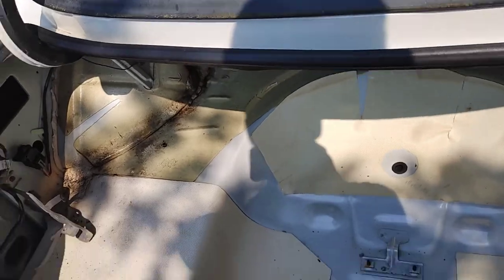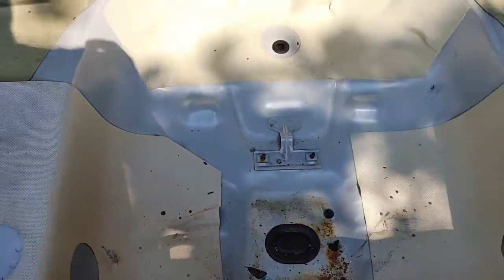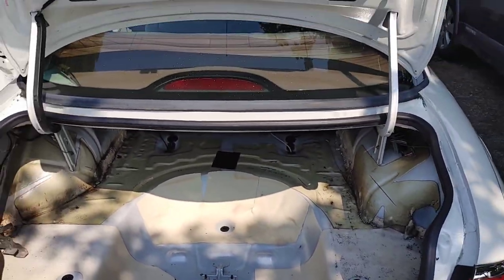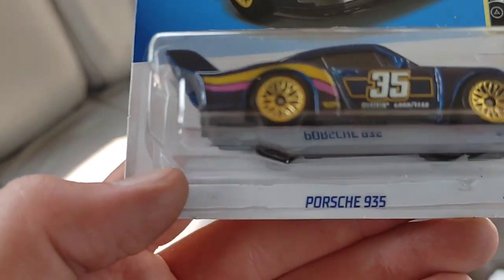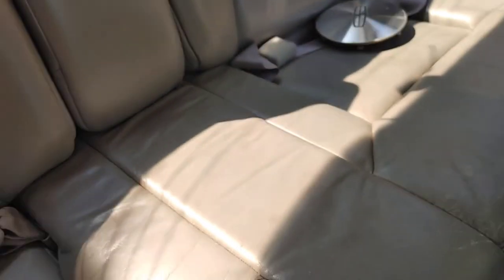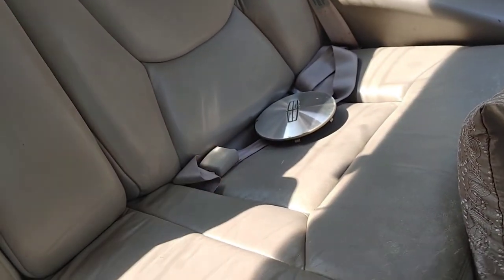I'm not taking out the adhesive — the sound deadening — that's not happening. You need like dry ice to do that, according to ChrisFix. Oh nice, I forgot I bought this. Now this is gonna be the worst part because it's hot in here, and I'm not quite sure how to get these out yet, but we'll figure it out together.